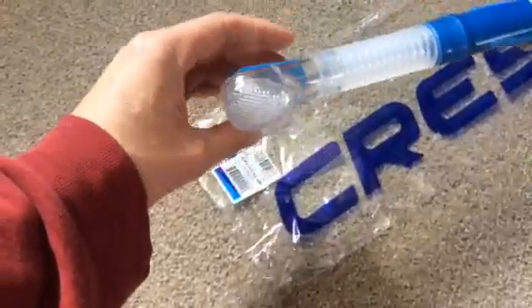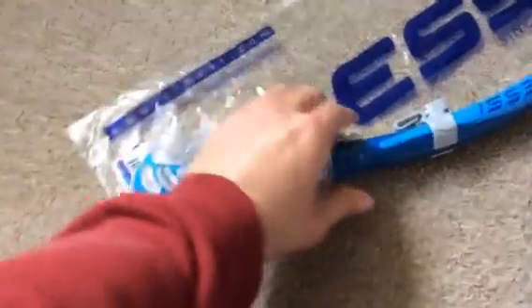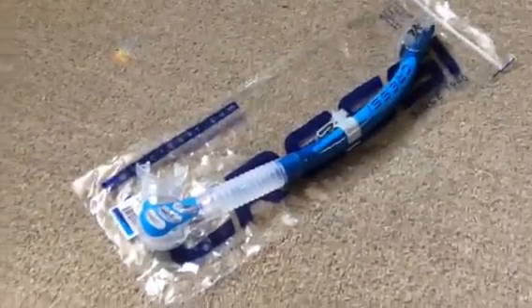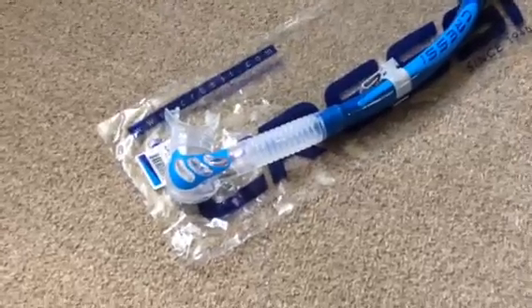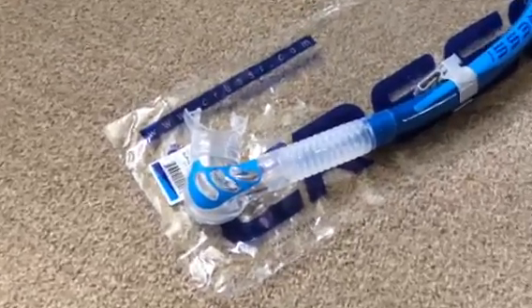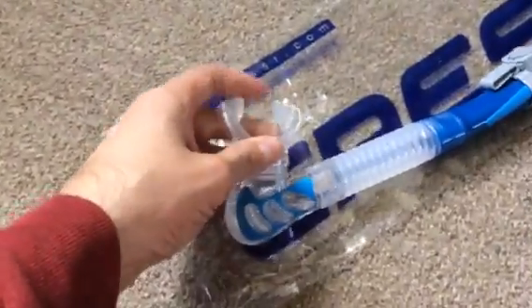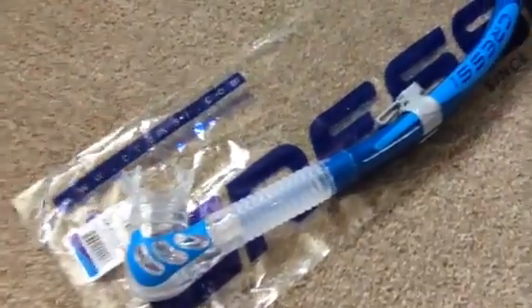The way this snorkel is designed, it's supposed to be worn on the left hand side of the face only. It doesn't really matter which side you wear the snorkel, but this one is supposed to be worn on the left and it does feel a bit more comfortable on the left as well. It's a very comfortable mouthpiece, very high quality silicone, fits nicely.